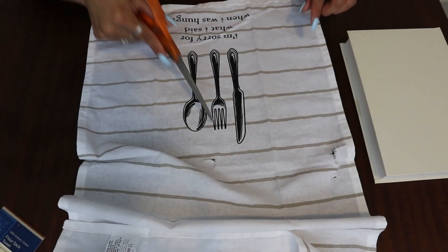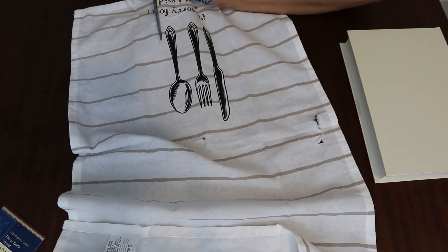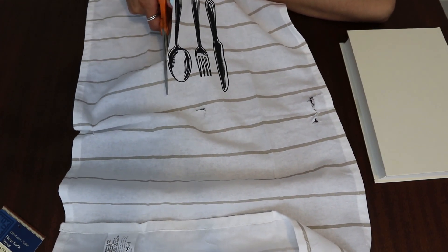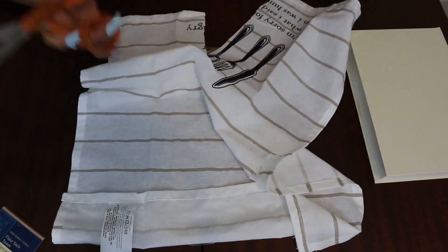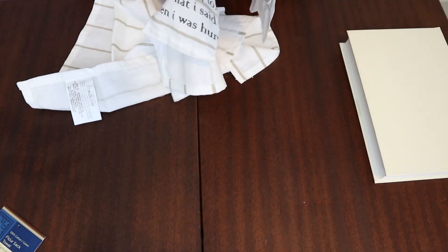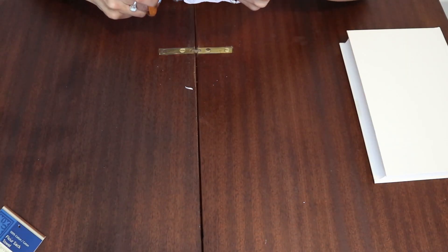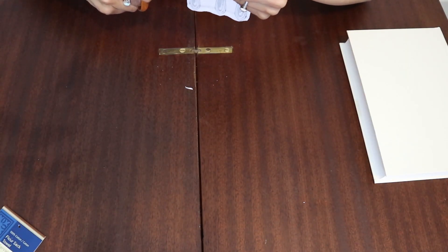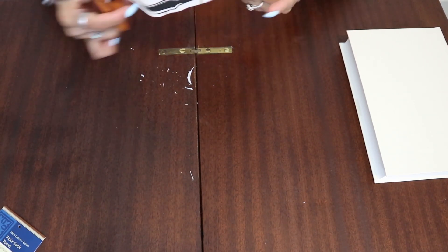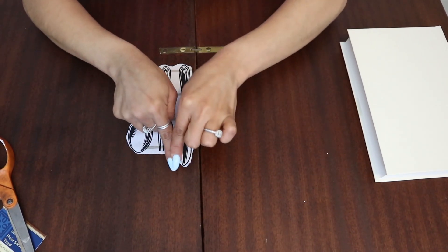The first thing you're going to want to do is cut around the picture. I'm just going to kind of be outlining the picture. So this is what mine looks like. Now I'm going to go ahead and just clean up any edges that are kind of messy. That looks good to me — if you don't like it this way you can always just cut a square.